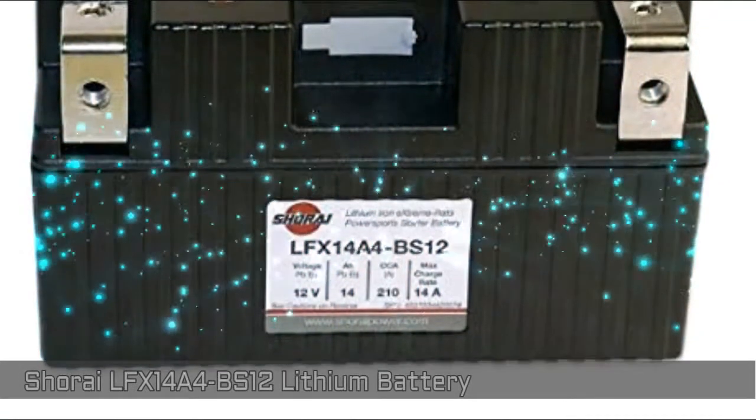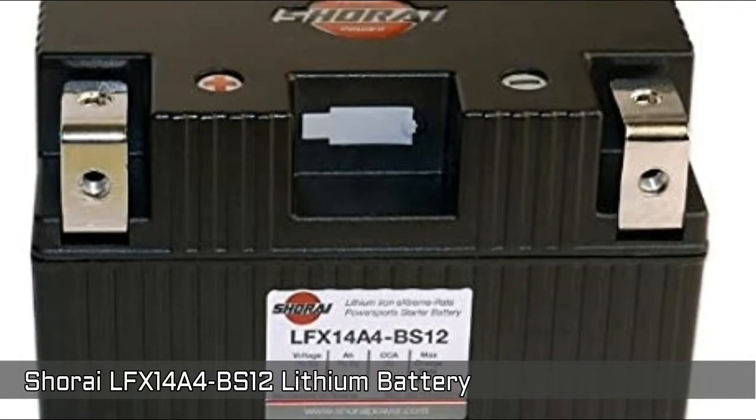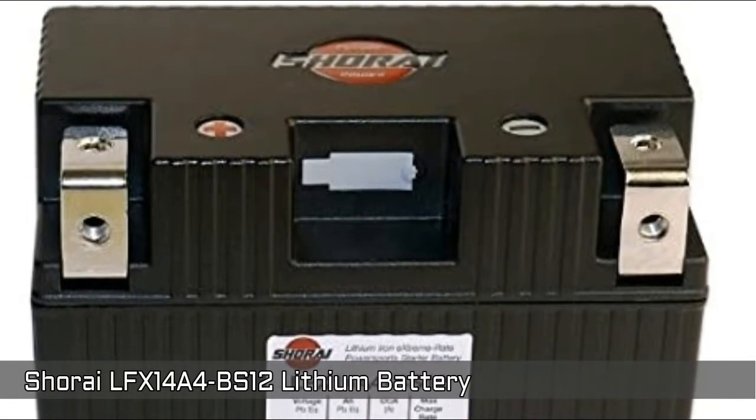Shuri LFX14A4BS12 Lithium Battery. It's an extremely lightweight battery, just one-fifth the weight of lead acid.